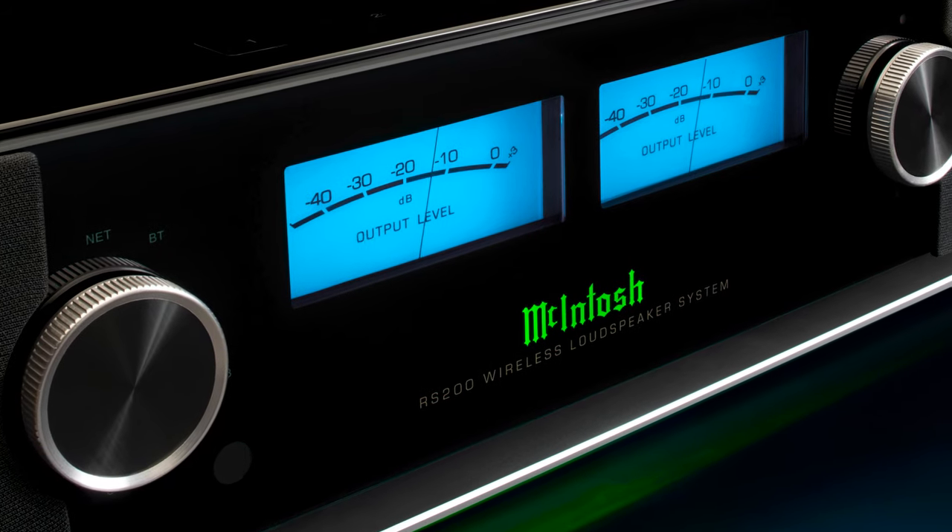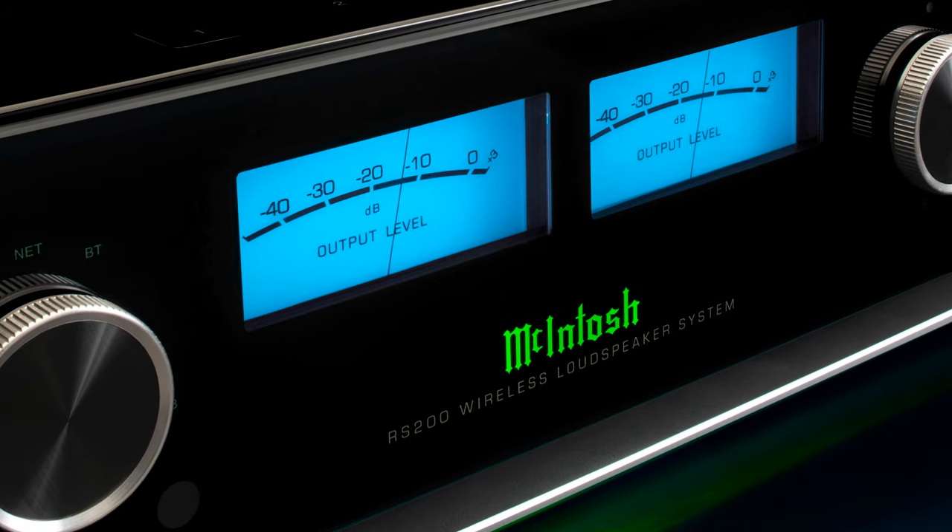First and foremost, this thing produces a total of 650 watts of power, which should be to the surprise of no one, as McIntosh makes some of the world's finest amplifiers ever, and that certainly is on full proud display here. Here I was expecting it to be better, but only marginally so than, say, a $500 smart speaker. The RS200 surely is a hi-fi system in a single compact unit.